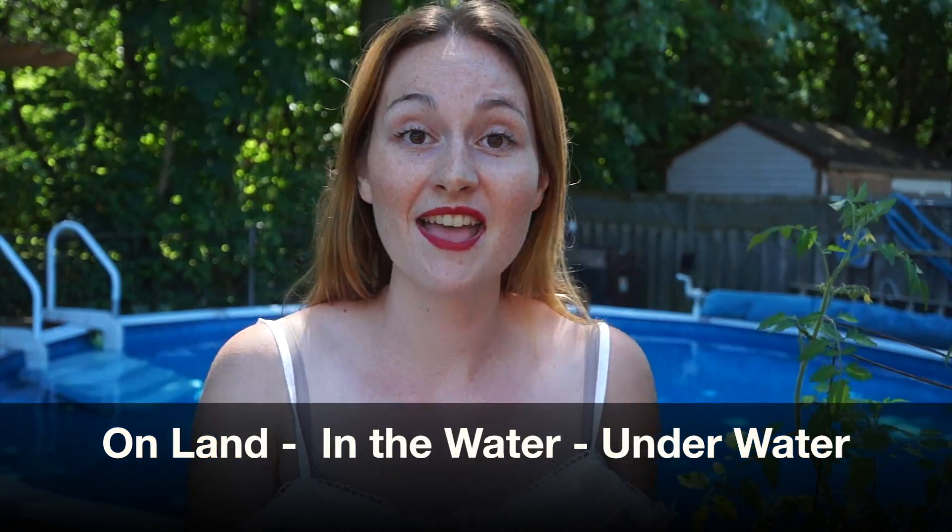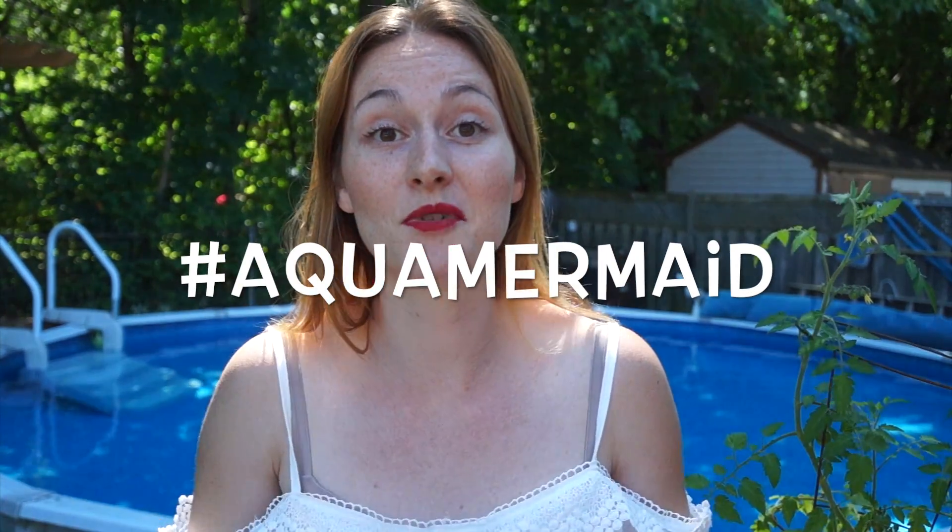Those were my suggested positions for when you are on land, in the water, and underwater. Print and download the document linked below and bring it on set with you to show the photographer — that way they'll know the different angles for different positions, and from those you can do tons of variations and have a ton of fun. Thank you for watching, I hope that was helpful. Let me know if I forgot any poses that work well for you. Tag hashtag Aqua Mermaid on social media on all your photos so we can find them and give you our comments. Give us a thumbs up if you liked this video and subscribe to the YouTube channel — see you in the next one!